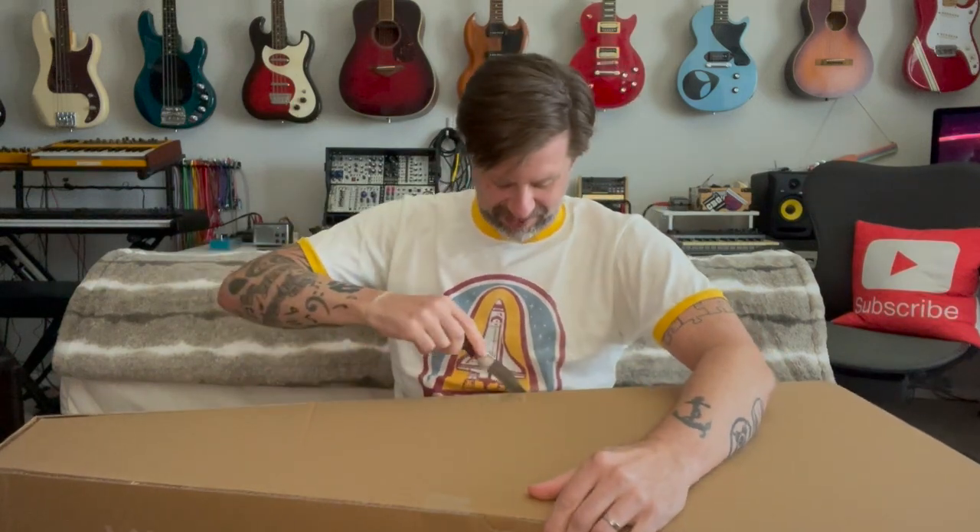This is only the second acoustic guitar I've ever been sent and I'm anxious to get it open. In fact, let's quit talking and get it open. So here we go — looks like there's just two little pieces of tape here holding it. Let's get this bad boy open.